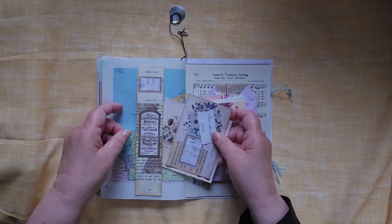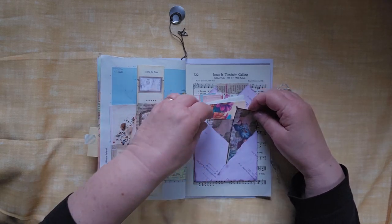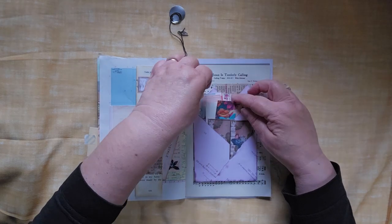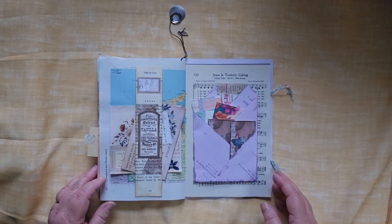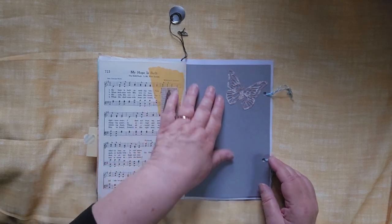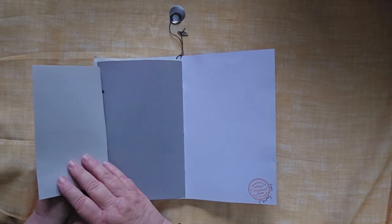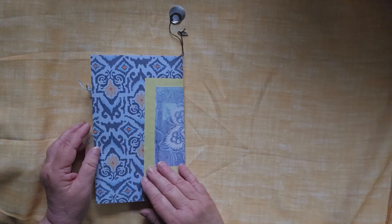A belly band with a couple of tags tucked inside of it. There are a lot of tags here — one, two, three — a writing paper here, four, five places to tuck things in there. Big space to write with a pretty butterfly. And then I tied on a flap, and that's the end of the journal.